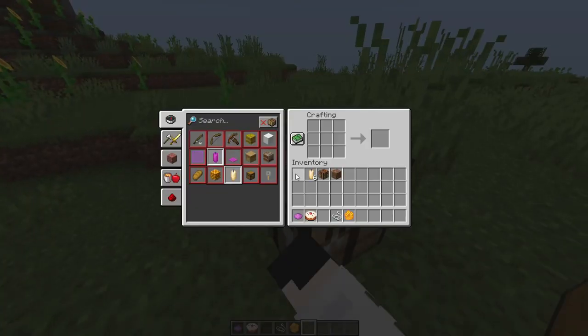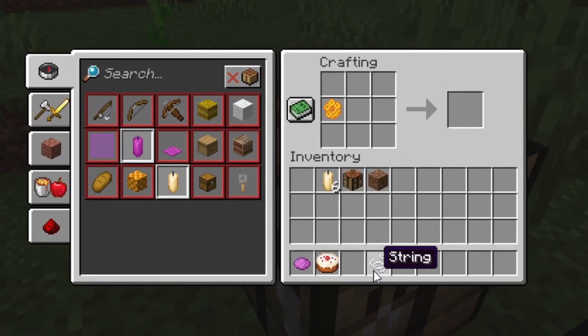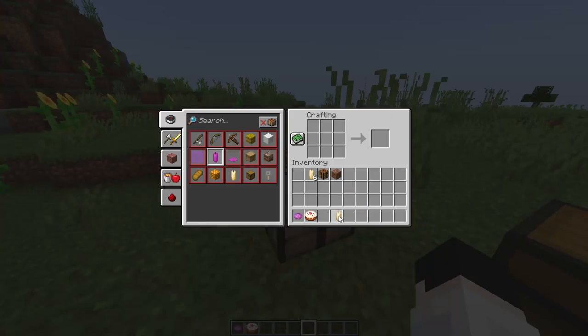Before we put a candle on the cake, first I'll tell you how to make a candle. In order to make a candle, you'll need one honeycomb and one string, and boom, you've got a candle.